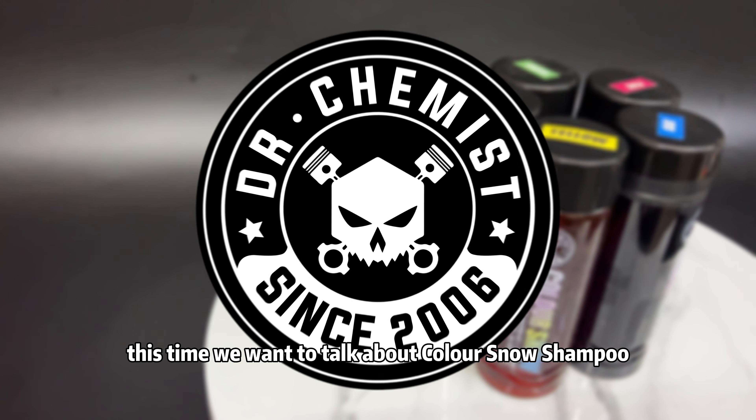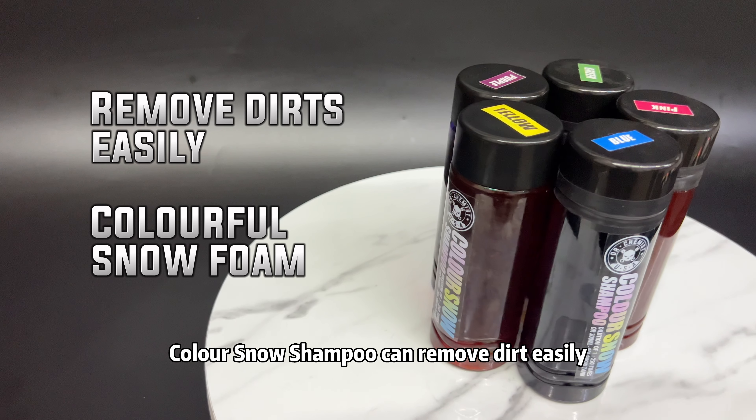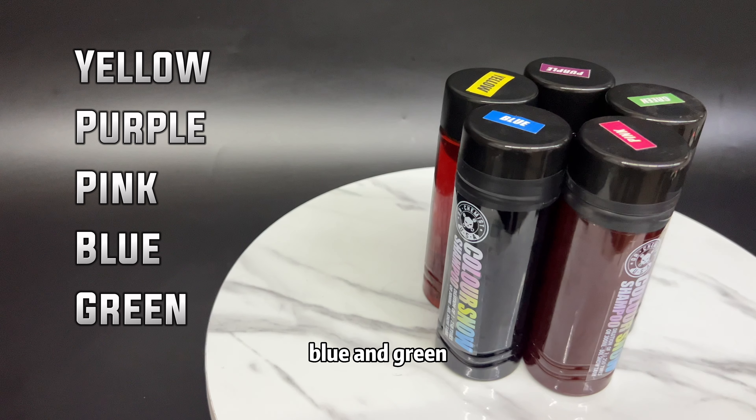Hi, in our video this time, we want to talk about Color Snow Shampoo from Dr. Chemist. Color Snow Shampoo can remove dirt easily. It also can create colorful snow foam. It has 5 colors which are yellow, purple, pink, blue, and green.